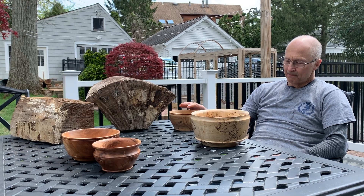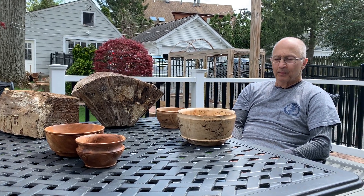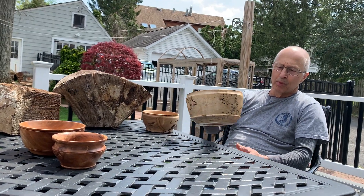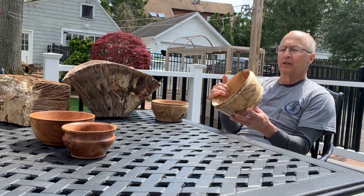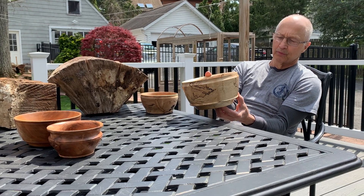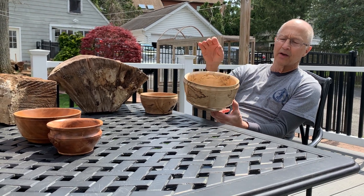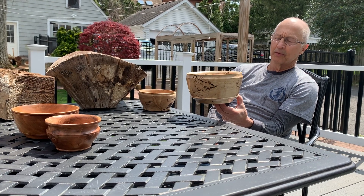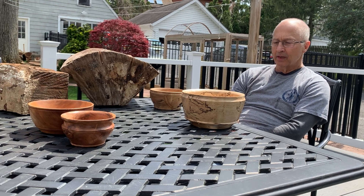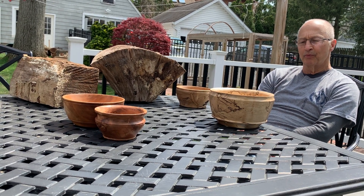About eight or nine months ago I decided to start turning some maple bowls and check how the process was coming. When you take green wood, you naturally turn it and get most of the inside out and then let it dry for a few months. So this weekend I decided to get back to some of these bowls and turn them and finish them.